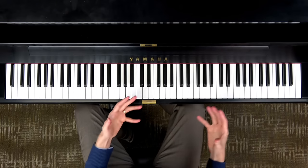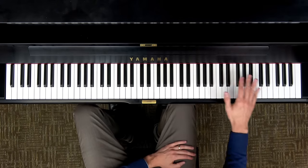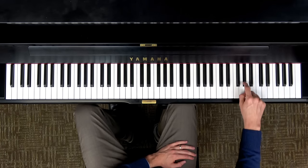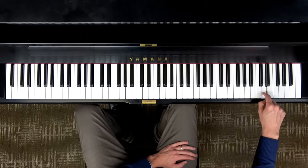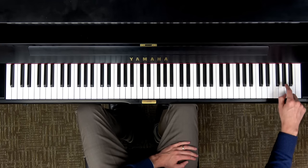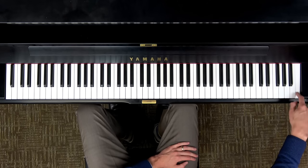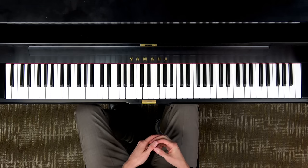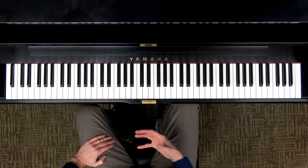Now let's experiment with your own piano. I want you to try this along with me. Find any key in the high area of your piano, and play each key one at a time moving to the right — black and white keys — and listen to the sound getting higher and higher until you get to the very highest key of your piano. Did you make it? You're always welcome to pause the video if you need extra time.